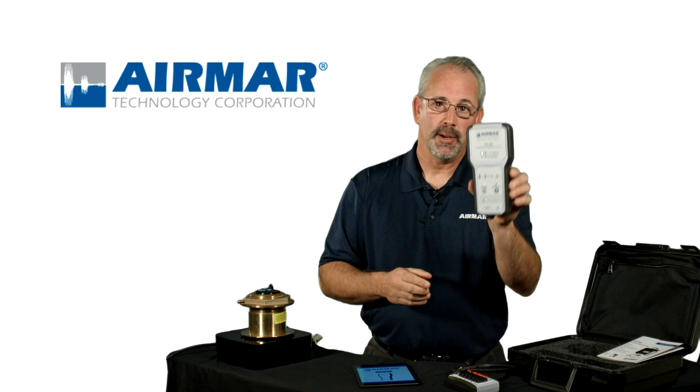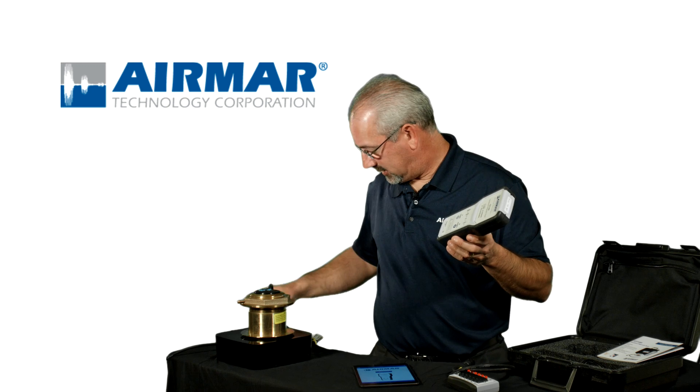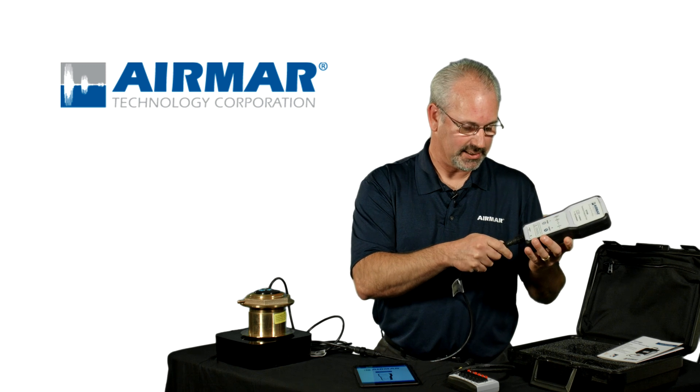Here's how it works. The TDT-1000 is an impedance tester. When connected to a transducer, it is able to run a diagnostic test.